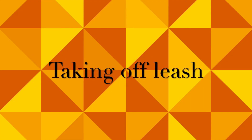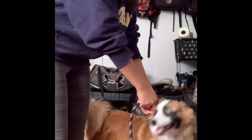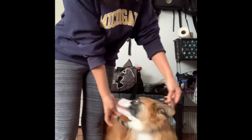Taking off a leash depends on the dog. Beware of your body language. Attempt to loosen the safety strap then guide the leash off of their head. Always follow up with lots of treats, as this can appear very stressful to most dogs.